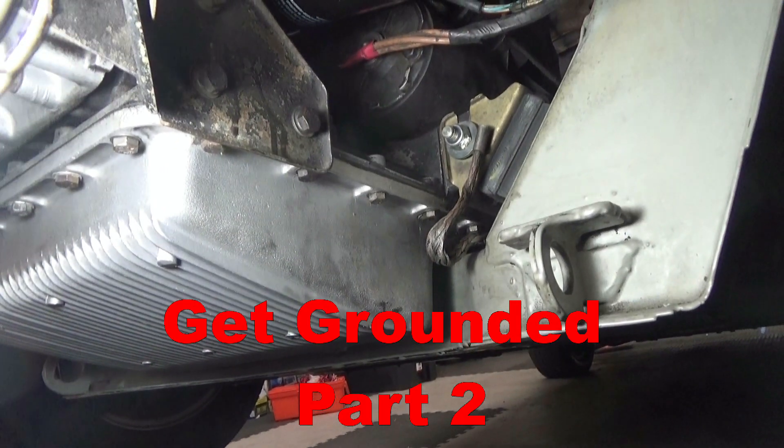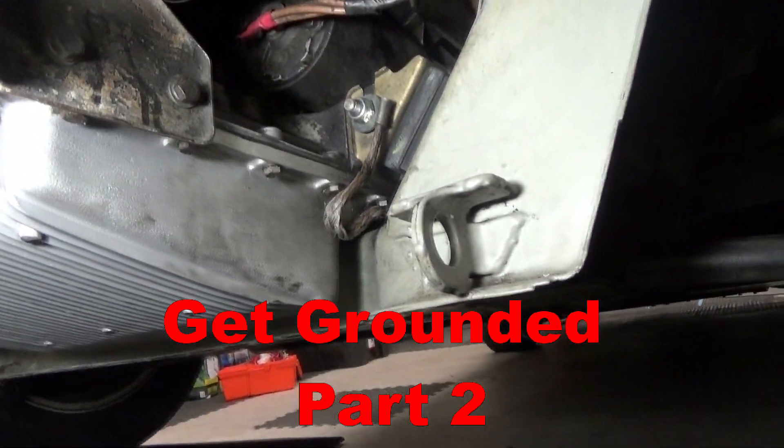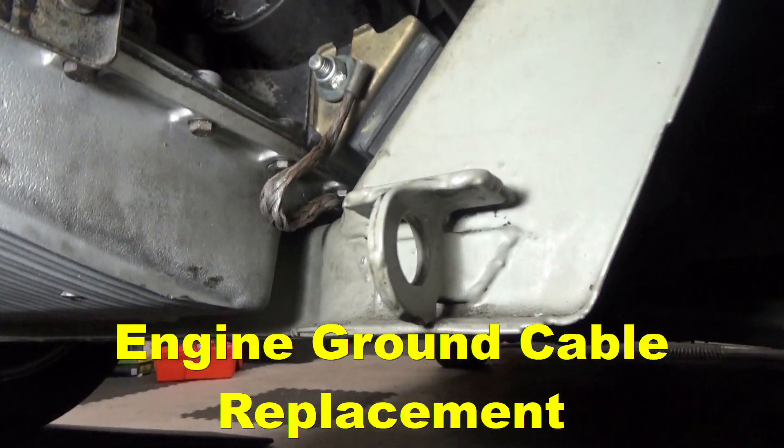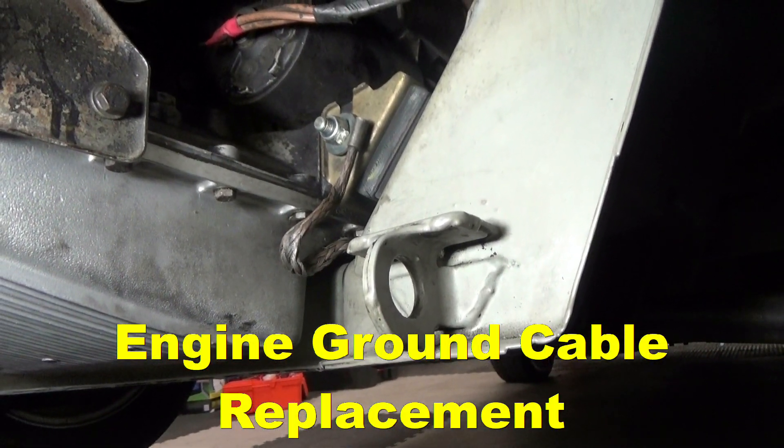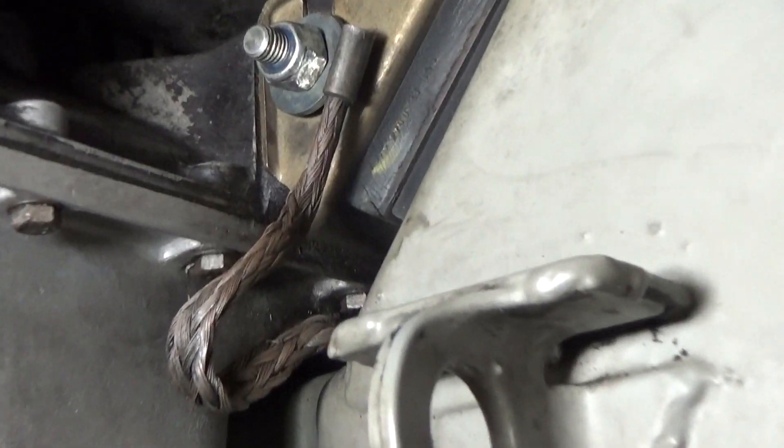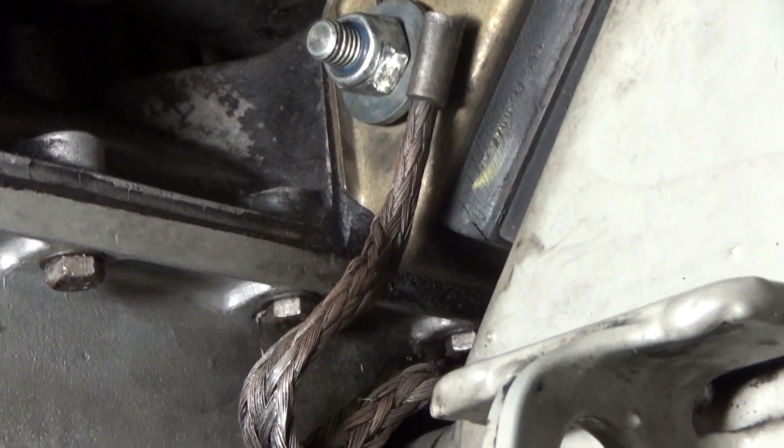Hey everybody, welcome to another episode of Delorean Tech. Today we are going to continue on our grounding improvements to the car and replace the engine jumper ground right here.